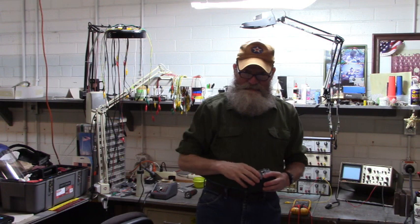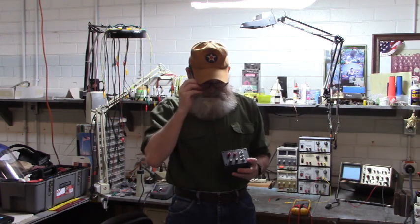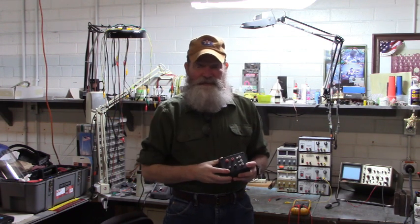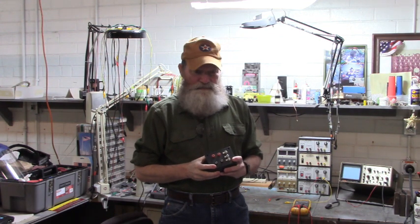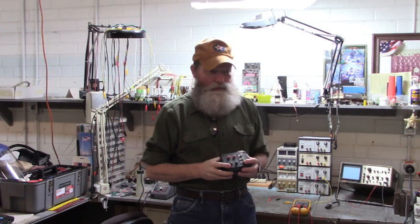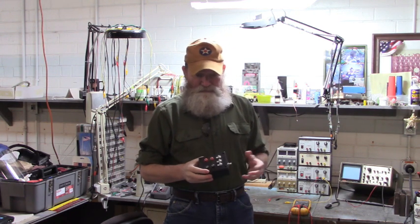Good morning, all. Here we are on a Sunday at work. Once in a blue moon I'll get a drive or a soft start into the shop and it will require a 4 to 20 milliamp speed reference. You don't see that very often — most of the speed references for the things we work on require a voltage speed reference: zero to ten, zero to negative ten, thereabouts. This box right here I put together.